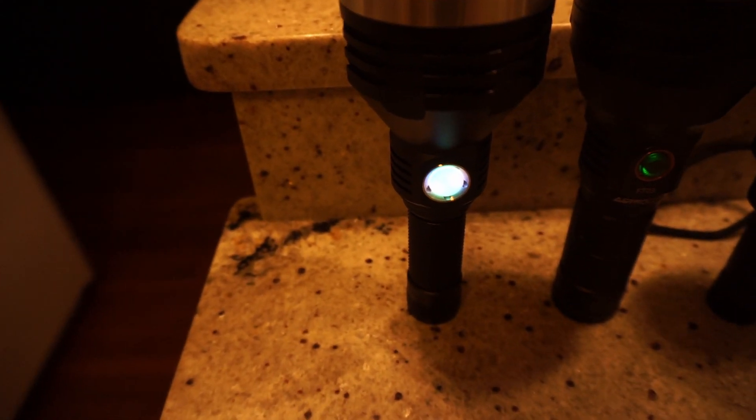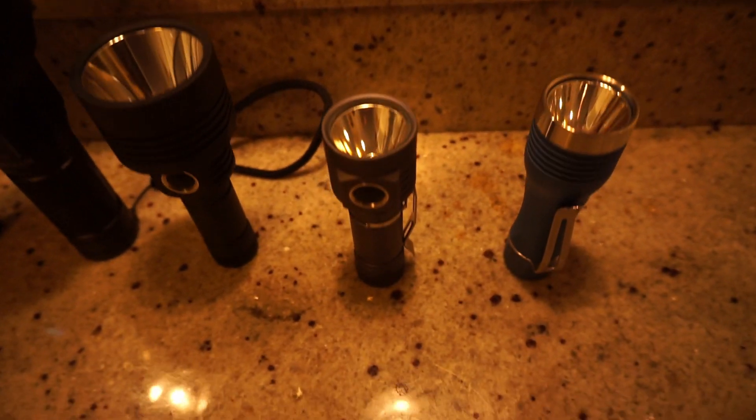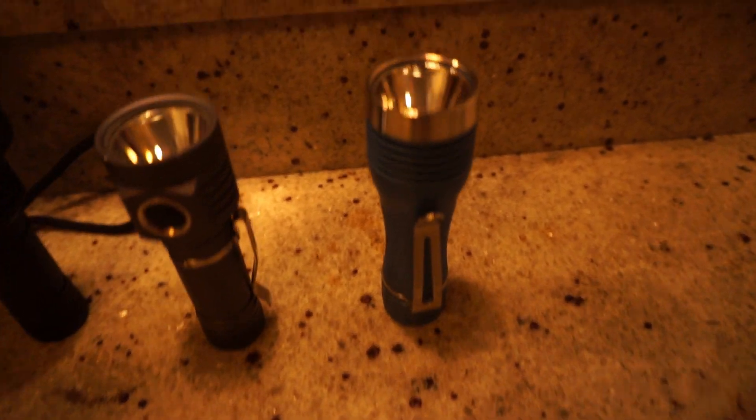In our comparison today we have the Noctagon K1, the Astrolux FT-03, the MSR-D1S, the MSR-D1, and the Noctagon KR1.